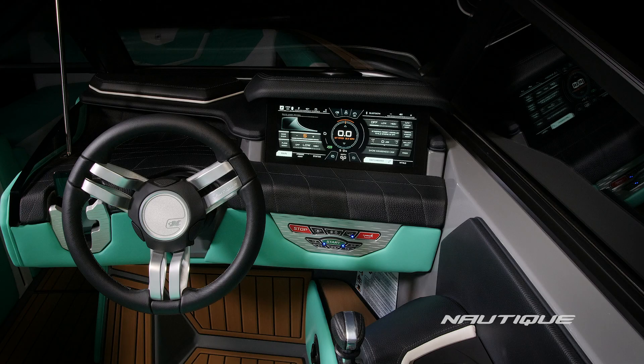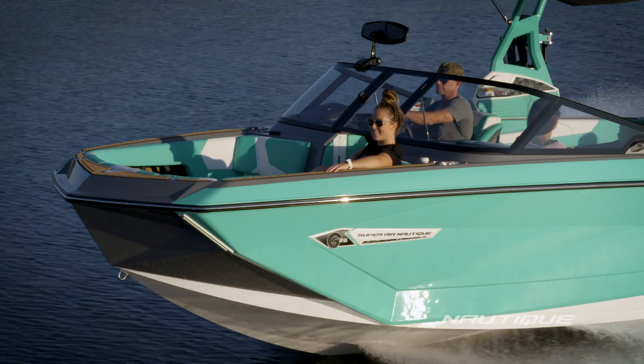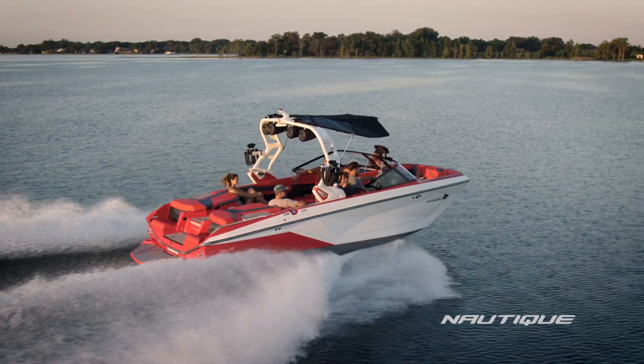Another step forward on the new G-Series are the handling characteristics. We created a new rudder design, added electric assist steering, and new chine lines — all to greatly improve the driving experience.